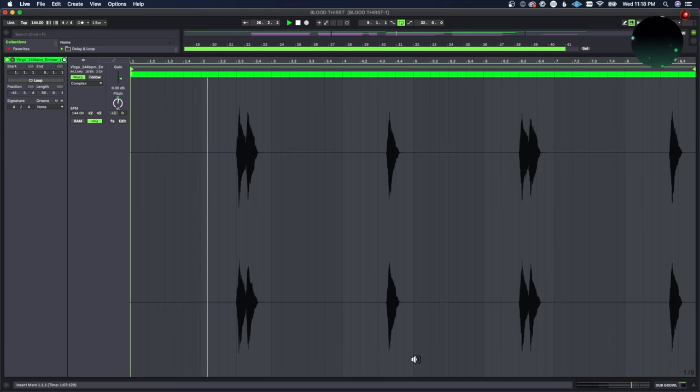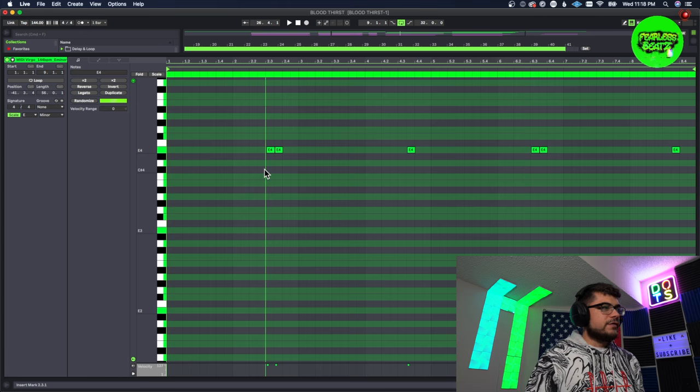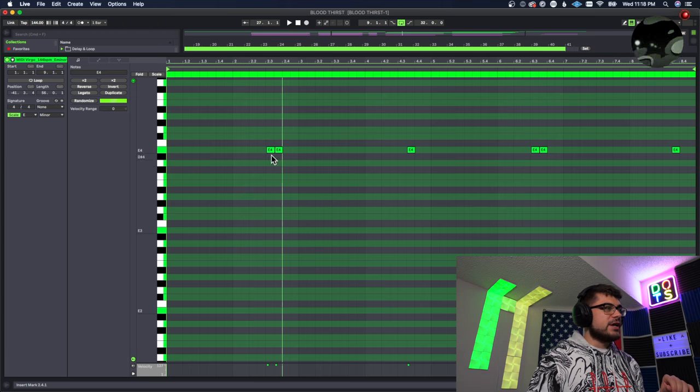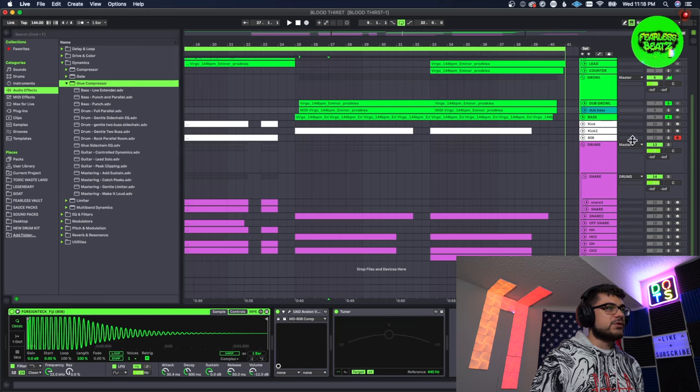We're going to be using that bass instead of an 808 for this section. There were also some dubstep growls that came with it as well, which I thought was really cool. I wanted to step it up further, so I ended up getting an 808 and made it play while the growl was playing. I found the notes that the growl was playing and just played the 808 with it — it literally just goes whenever that hits.